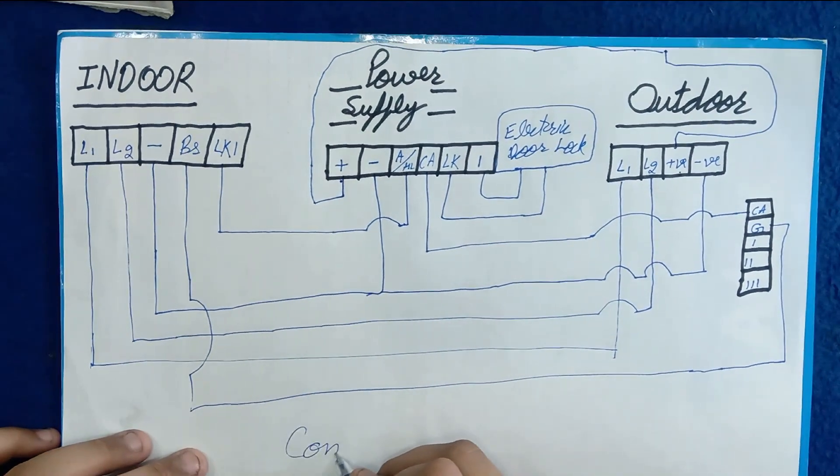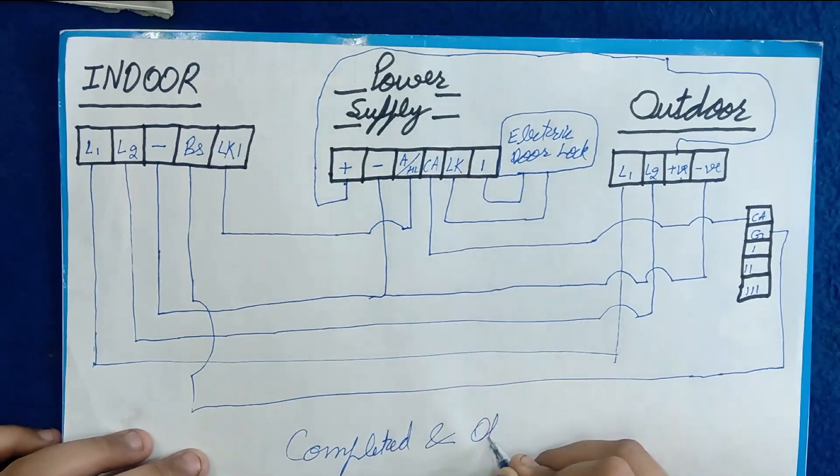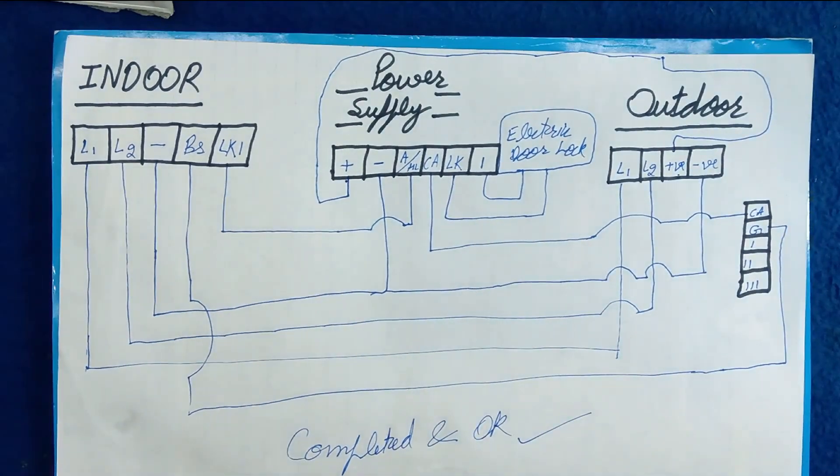Our wiring diagram is now completed and tested. Let's see how we can install it.